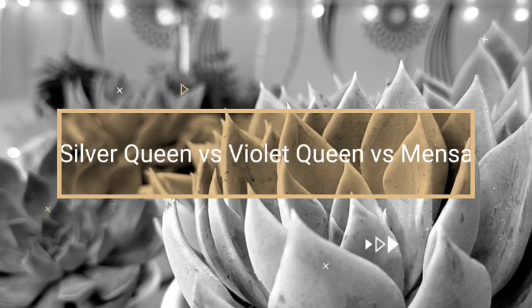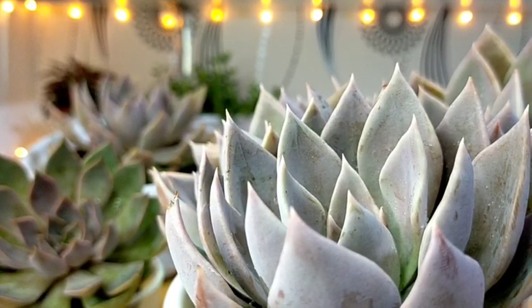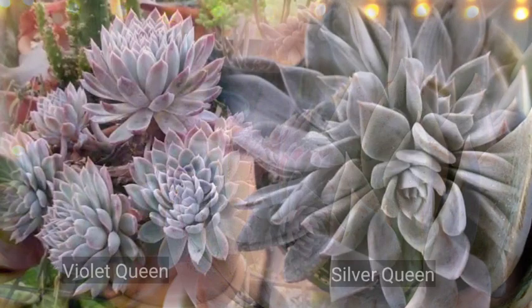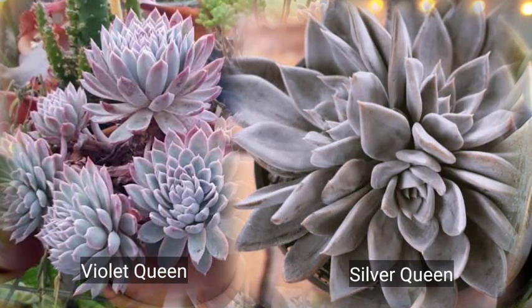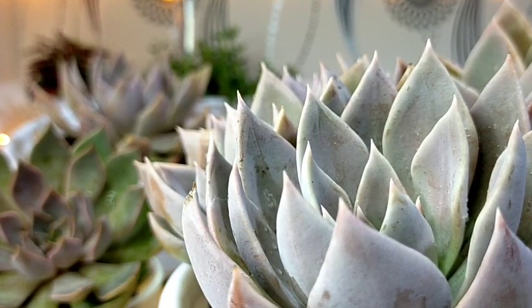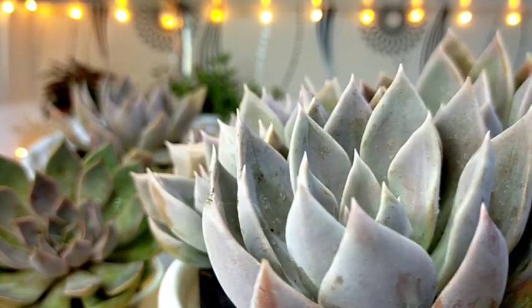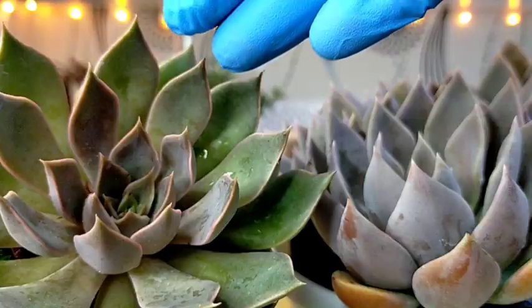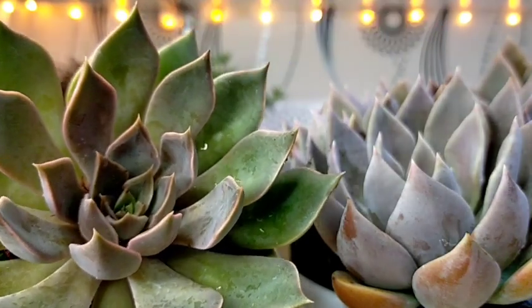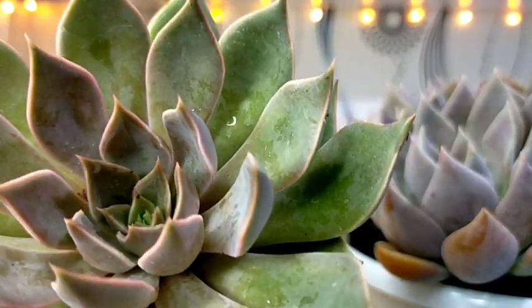This succulent is also very similar to our Violet Queen. Obviously, the difference would be their color — the Violet Queen has more of a violet hue. This one, as you would see, is more of a silver gray color. At the same time, it can also be mistaken for Mensa. Almost similar is the shape of their leaves except for the color — our Mensa is more reddish.